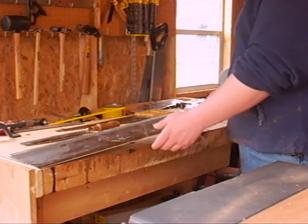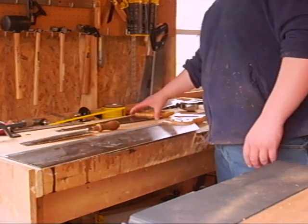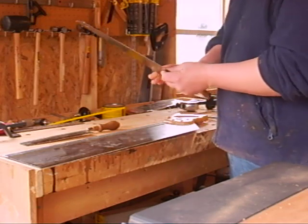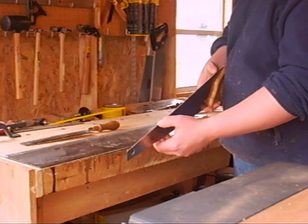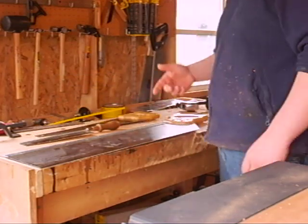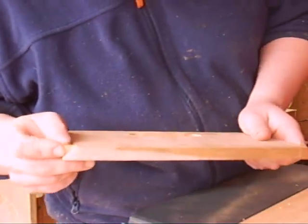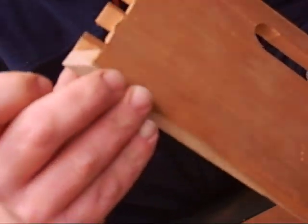When choosing a saw, choose based on your needs. The number of teeth per inch and the amount of set determines the finish. The more teeth per inch and the narrower the set — which is how far the tooth is set to each side — the finer the cut. You can actually get a pretty glass-smooth finish. Here's a miter I cut with my tenon saw, and as you can see, there are almost no saw marks on it.